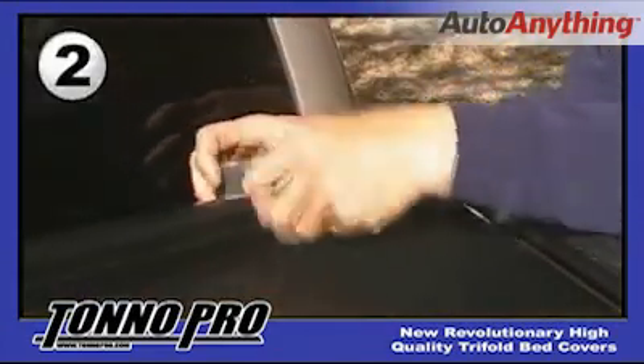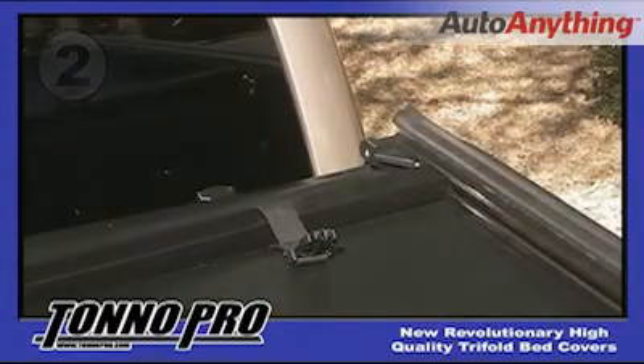The second step is to unclip the snap clips located in the front of the cover, allowing the cover to unfold.